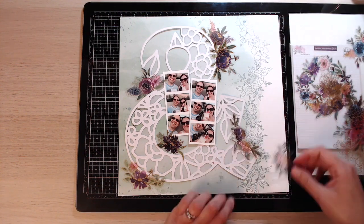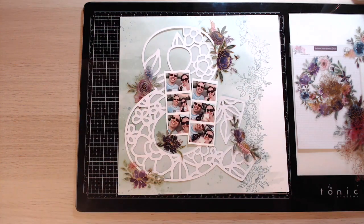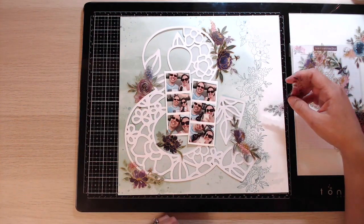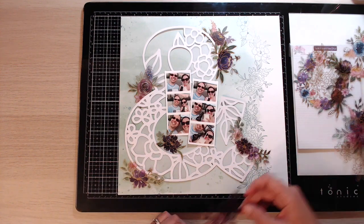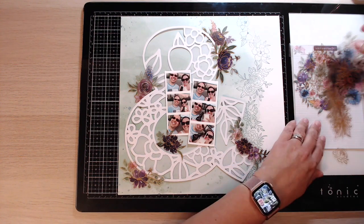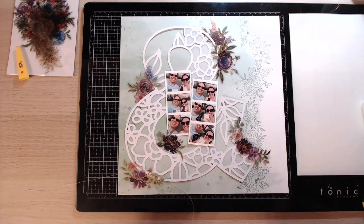I've pulled the acetate flowers from the Just a Little Lovely collection. These are absolutely gorgeous — there are blues, purples, and pinks, some that are completely see-through, and some that are silver as well. The ones I've chosen to use have a kind of gold foil with gold foiling details around the edges, so I've just placed those at random places around the ampersand.